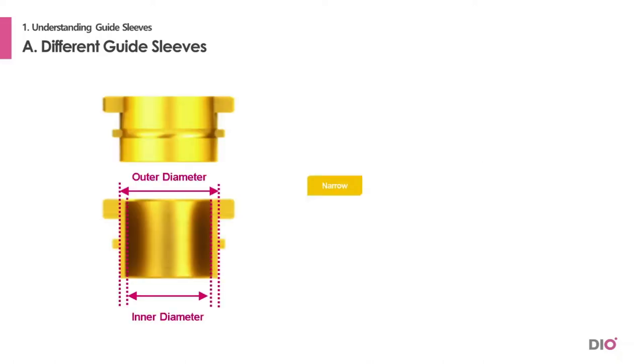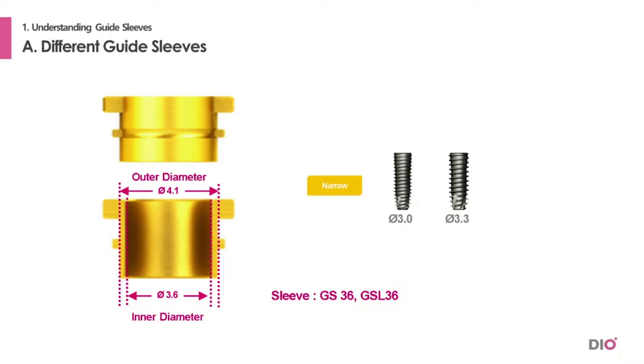For the narrow sleeve, the product code is GS36, and GSL36 for the long one. The inner diameter is 3.6 mm and the outer diameter is 4.1 mm. Implants with diameter sizes 3.0 and 3.3 can be placed in the sleeve with the DioNavi Narrow Kit.